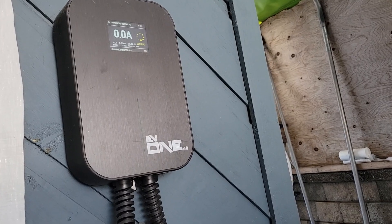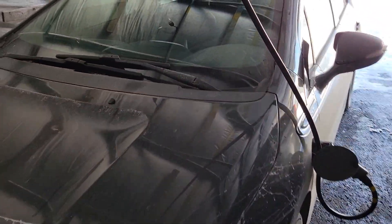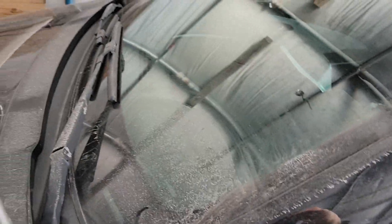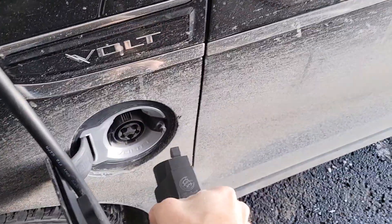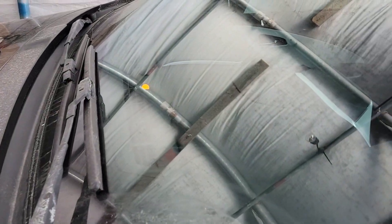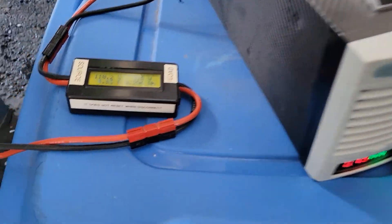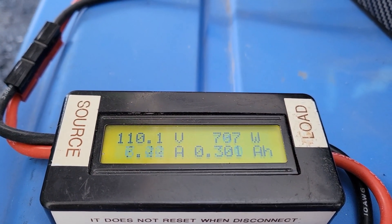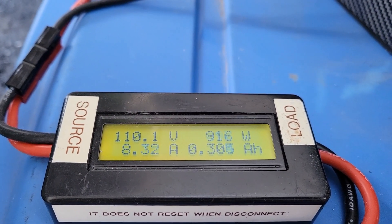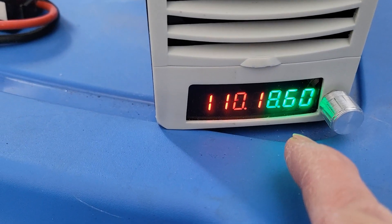I hear a clicking sound — it stopped charging at 110V when I changed mid-session. So I'll reconnect. It turns yellow — it probably didn't like the voltage change mid-charge. But if you begin a charge at this voltage it should work. Yes — 600 watt, 700 watt, 900 watt, about the same power, 8 amps instead of 7.